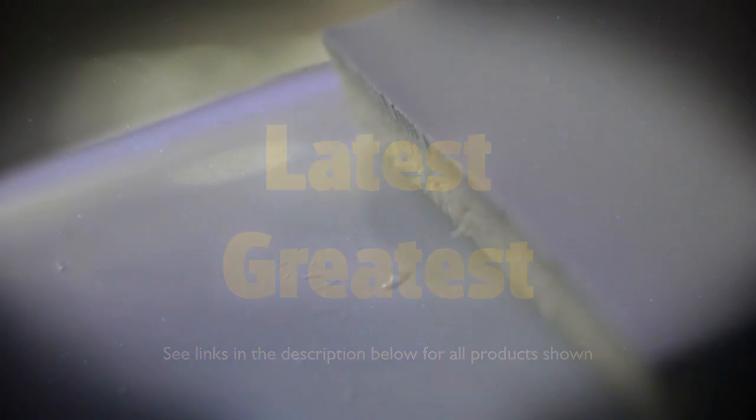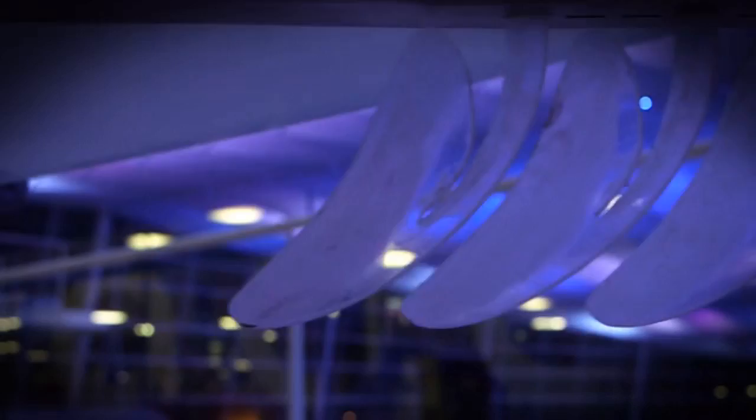Finpo is produced by the latest technique of plastics engineering — rotational sintering with a PE foamed inner core. Finpo, the brand new stand-up board. Finpo takes stand-up paddling to a new level.